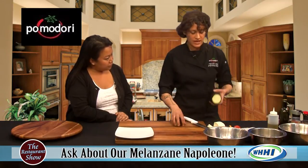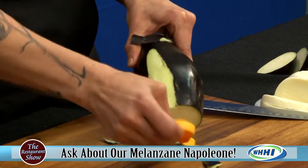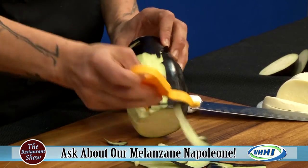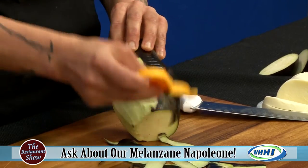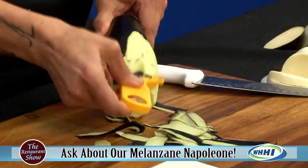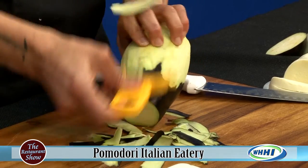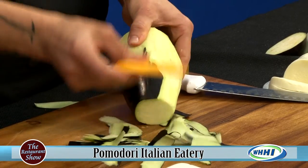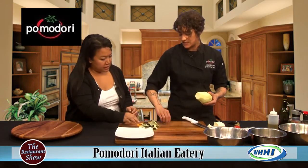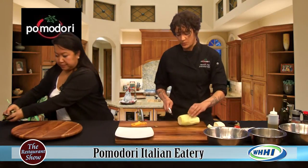We're going to take this beautiful eggplant, cut off the ends, grab a peeler and just start peeling away. Some people keep the outside on — it really is a matter of taste. In Italy they keep it on because it's a much thinner skin. Here it tends to be thick and fibrous. If you're baking it in something like a ratatouille, it'll tenderize anyway with slow cooking.